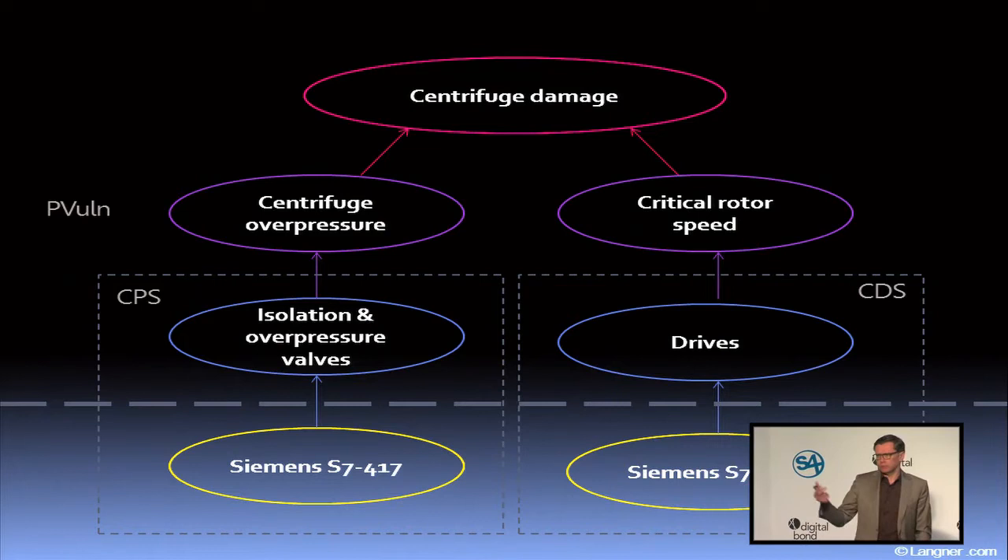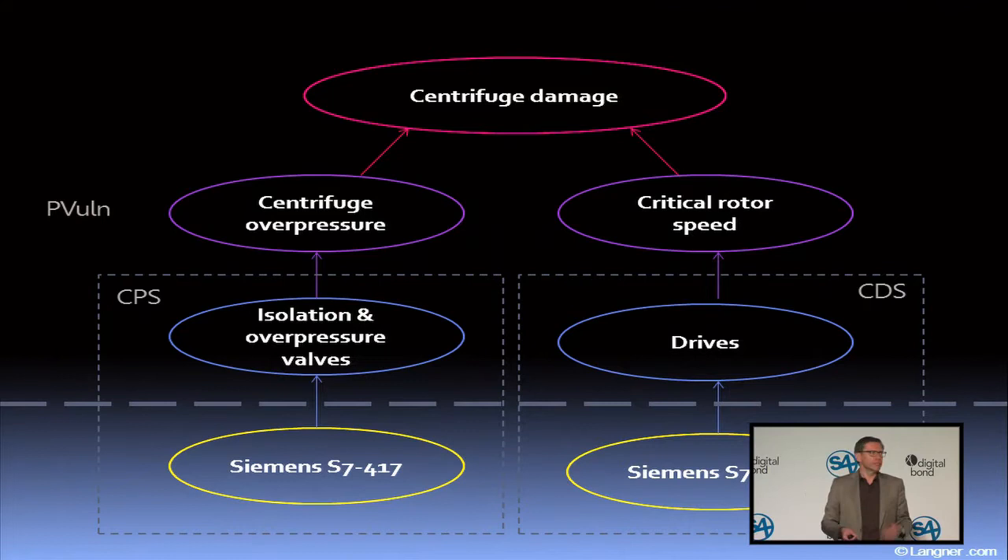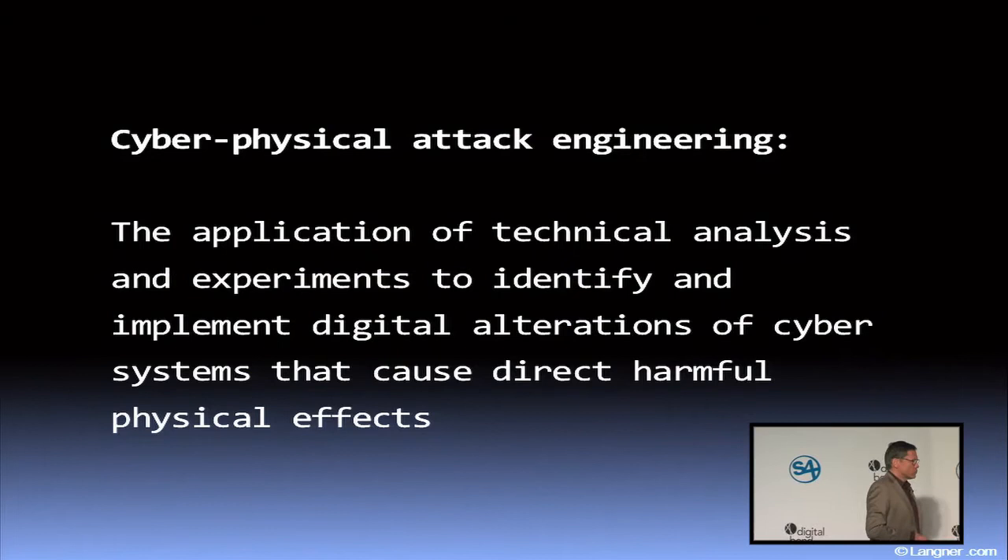This is the attack everybody knows quite well these days, even though many people think the recording and playback of sensor values was used there — that's not the case; we only have that on the left side. The one thing I want to point out is that the compromise of industrial control systems is really only the start. This leads us to the lessons learned.